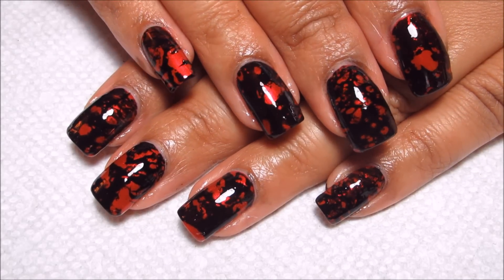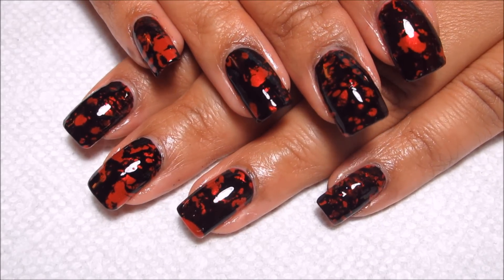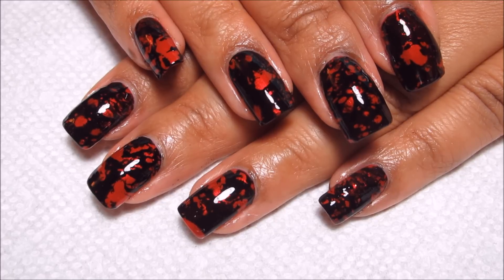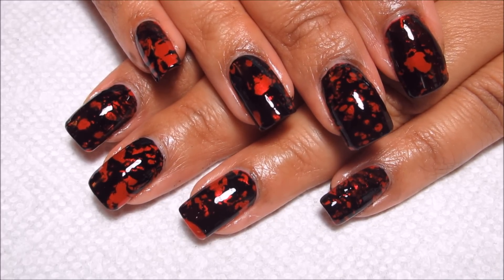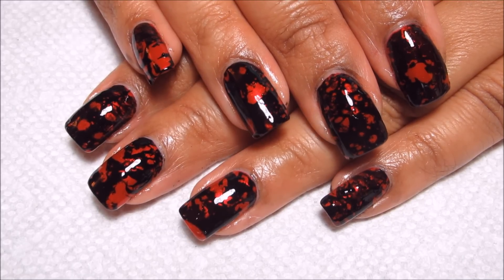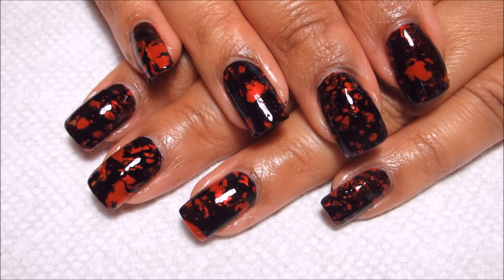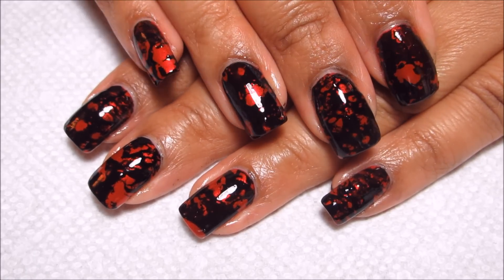Hi guys, today we're going to be working on this blood spattered water spotted design for Halloween. I was going to do red and white, but then I remembered I had already done a red and white for Valentine's Day, and I ended up getting a lot of comments that it looked like a blood spatter. I'll include a link to that down in the information box if you want to check it out.